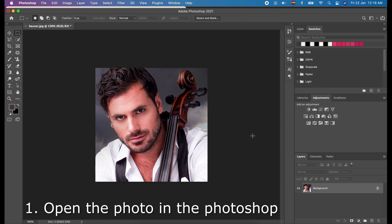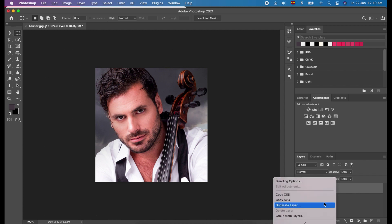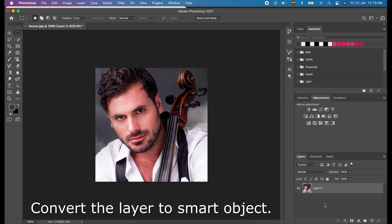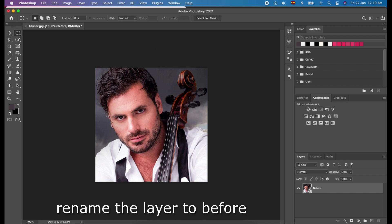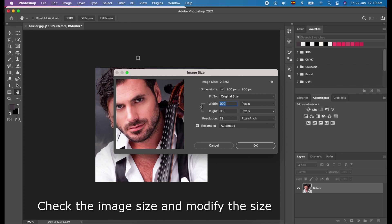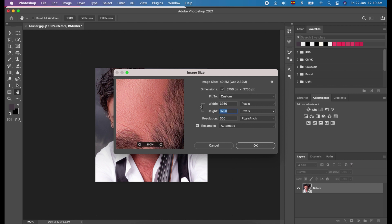Here, we will open the photo of the model in Photoshop. Click the lock icon of the layer to unlock it. After unlocking the layer, we will right-click the layer and choose Convert to Smart Object. We already converted our layer to smart object, and we will rename the layer to 'before'. Now, we have to check the image size by clicking Image on the menu bar and click Image Size. We have to set the resolution to 300, width to 1500, and height to 1500 — because the photo we have is square. And press OK.